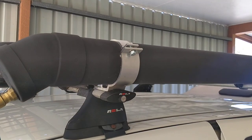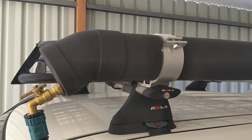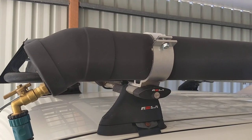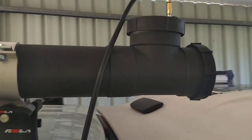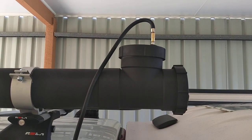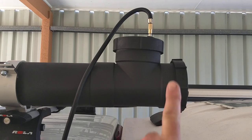What I've done is I've sanded it back, used prep sole on it, and spray painted it flat black. On this end here, what I've got is that fitting there.